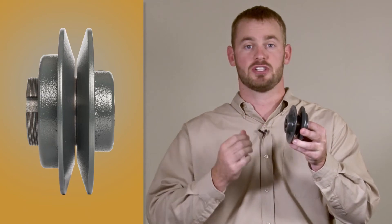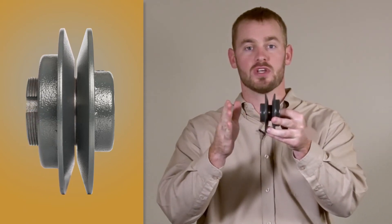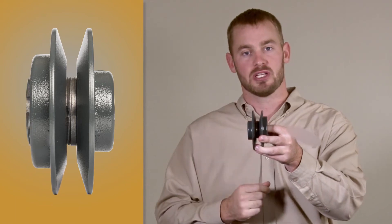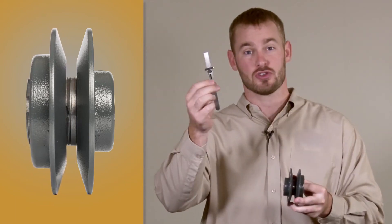Oftentimes variable pitch shivs are used, and because the groove in a variable pitch shiv is always changing, it would be almost impossible to design a silhouette for the groove gauge to match each setting. In this case, we recommend just using a standard straight edge to measure grooves for wear.